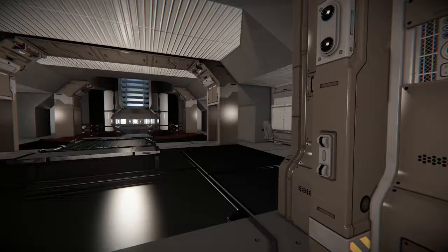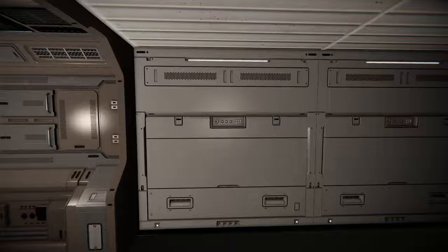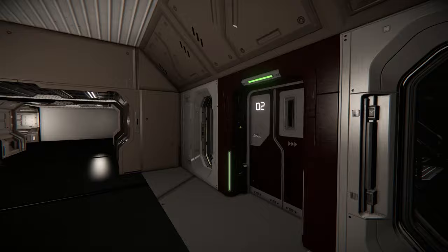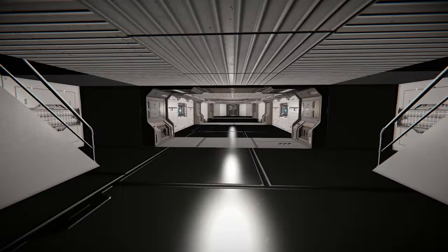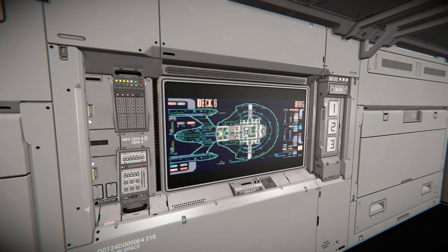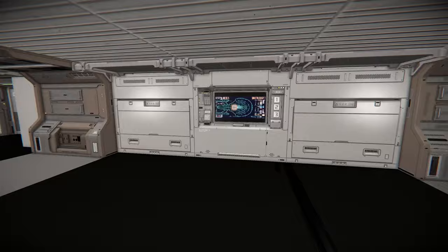Going back here, we've also got the engineering big door we can shut things down with. If we go through this way, we can go up, which will lead us into the saucer section of the Titan, or Enterprise-G, depending on which way you want to call it. What I love is the designers have really gone to the goal of adding LCD animations here, which is really nice. It tells you which deck you're on — there's deck 5 and deck 6.